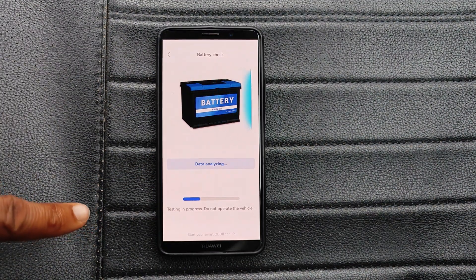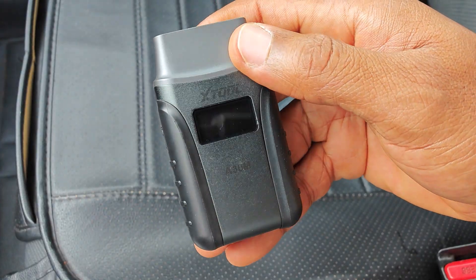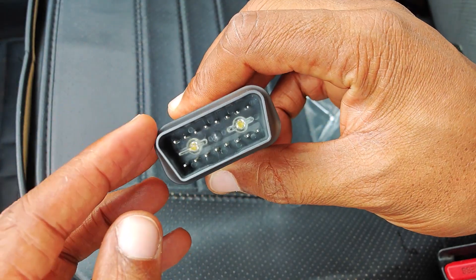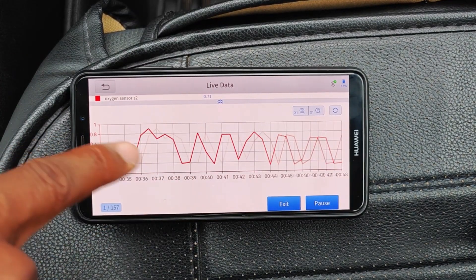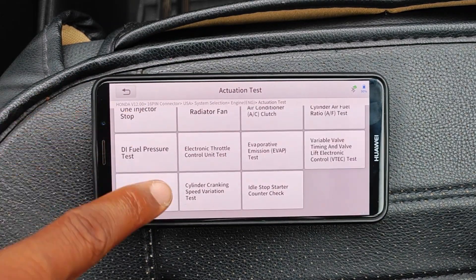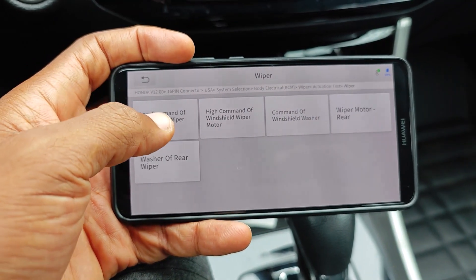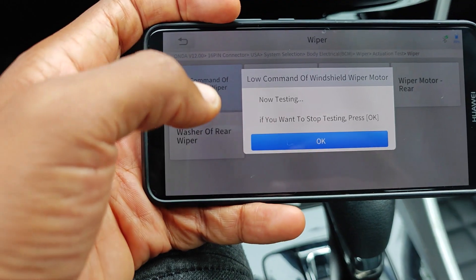None of these are deal breakers, but things you should be aware of. That said, I genuinely like the component tests that these two devices support, especially for people new to OBD2 diagnostics who may not yet fully understand how to interpret live data to find faults. The battery tester is also a very nice addition. For the A30M, this is a really solid professional tool — I tried hard to find fault with it but couldn't. To have all system scanning, service functions, bi-directional tests, and no subscription fees is really hard to beat. The speed on the A30M is the best I've seen in a Bluetooth dongle — it's even faster than some full body scan tools.